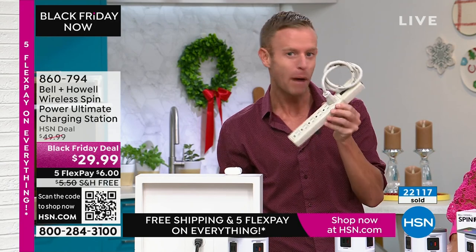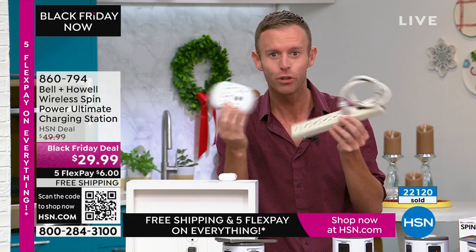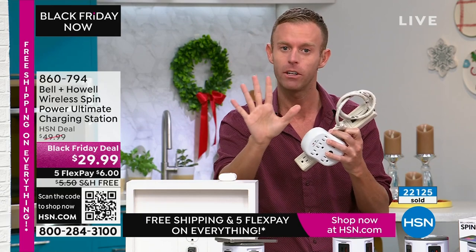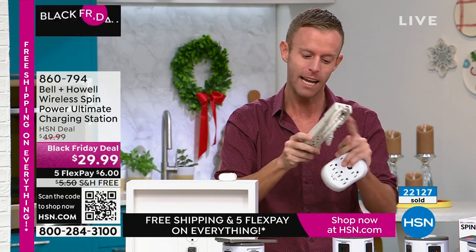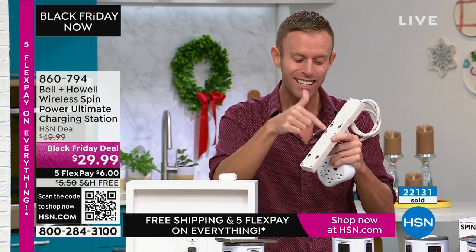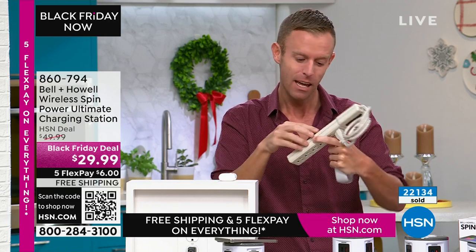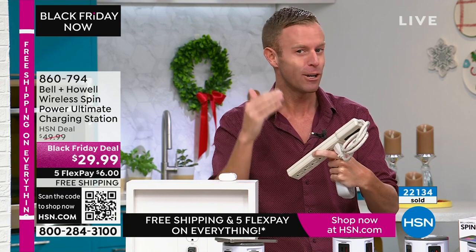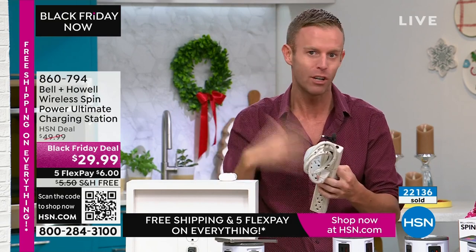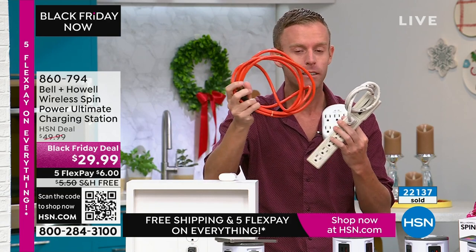We're replacing old-school power strips and surge protectors. Surge protection only lasts about five years. This power strip was manufactured in 1995 — and you can check the year stamped on the back of any power strip. That means in the year 2000, almost 24 years ago, it stopped providing surge protection. It still powers devices, but it's no longer protecting them.